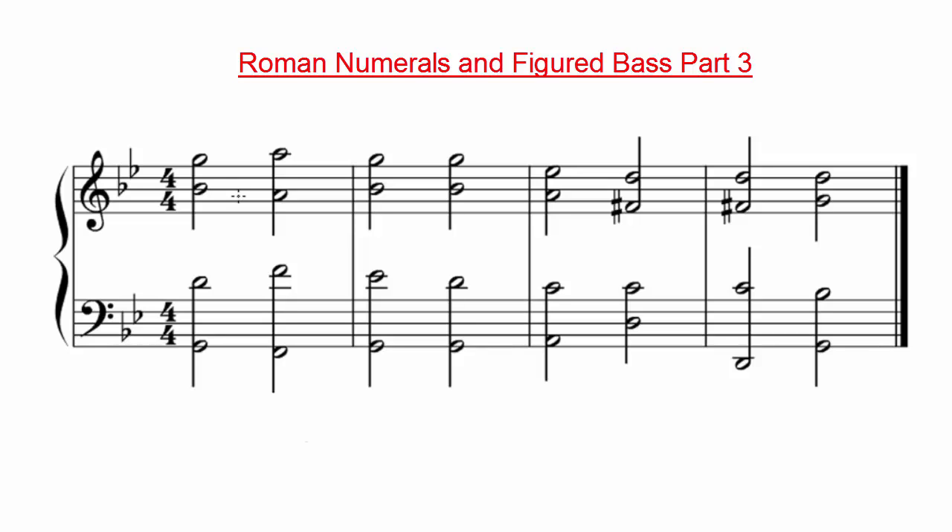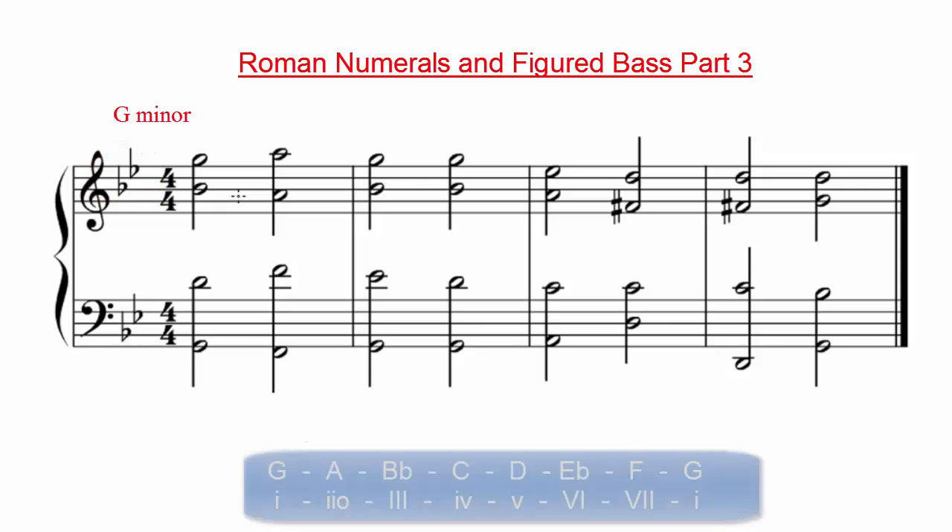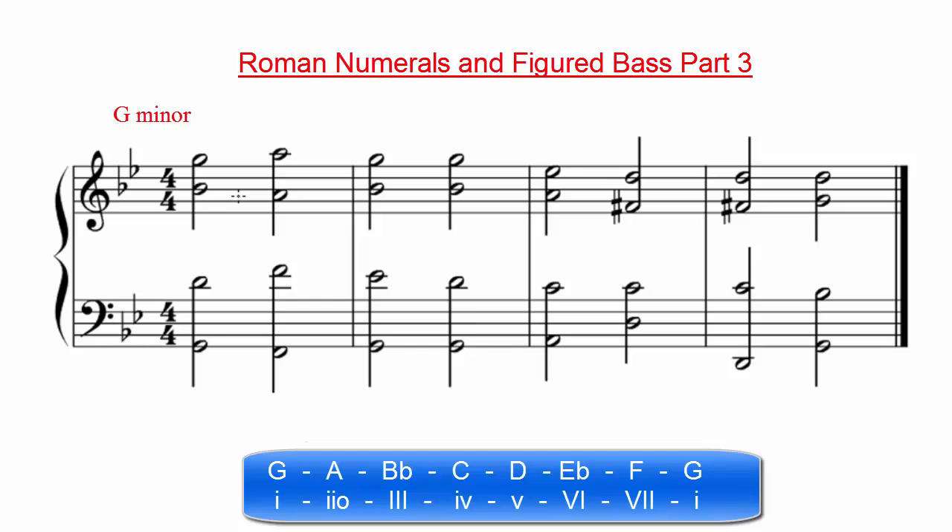The first step towards analyzing this is to identify the key we are in. Assuming we know we are in a minor key, we can look at the key signature. Since there are two flats in the key signature, we know we are in the key of G minor. If you are new at this, you might find it helpful to write out the scale along with the scale degrees.